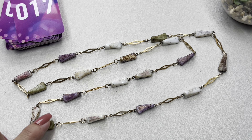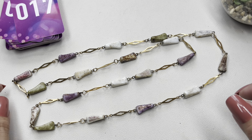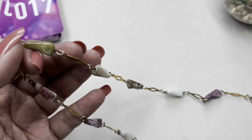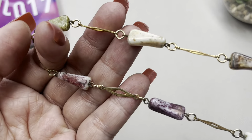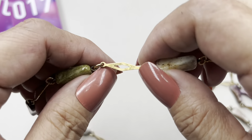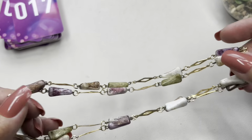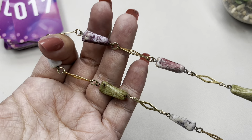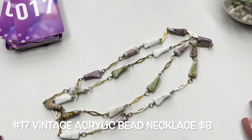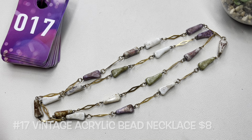The last item to complete the purple tones is this vintage necklace — the purples popped out at me even though there are some other shades. There's no clasp on this one, but I really like the odd shapes of the acrylic beads and then you have gold tone plates in between. It's very unique. This one has a drop of 17 inches making it a 34-inch necklace. This is going to be item number 17. Let's move on to the multicolor jewelry.